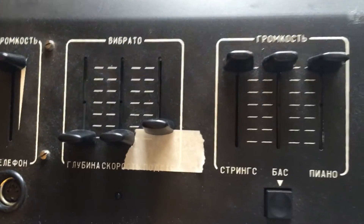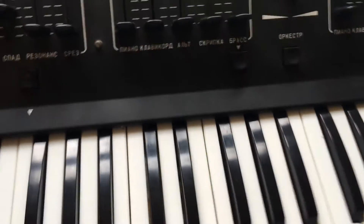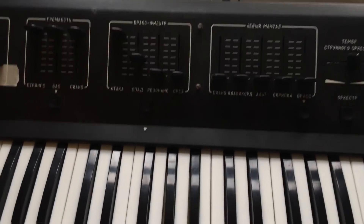When you've done that, if you need to fine-tune it, you can use this pitch control knob to adjust accordingly. I hope that's useful - it was a bit of an adventure for me to work it all out. Hopefully this makes life a little bit easier for you. Enjoy!